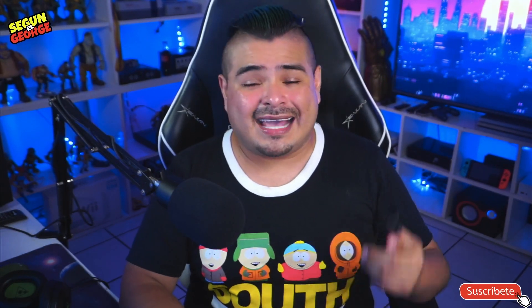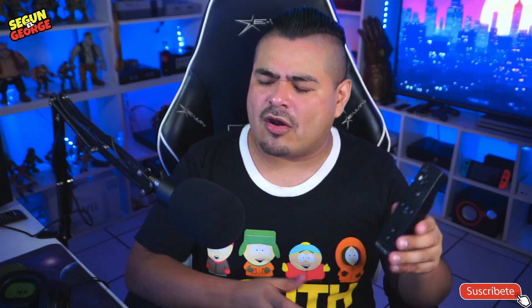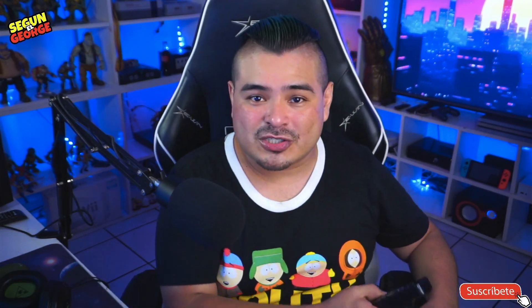Debo decirlo: si te hace falta un Wiimote, pues cómprate este Wiimote que está en Mercado Libre, baratito. Te va a servir para que juegues tus juegos en Wii como todo un profesional. Eso sí, ten en consideración que este no incluye Wii Motion Plus, así que en caso de que quieras jugarlo con Skyward Sword, pues no te va a servir. Pero si lo quieres para jugar juegos comunes y corrientes, o que utilicen espada, te va a servir bastante.